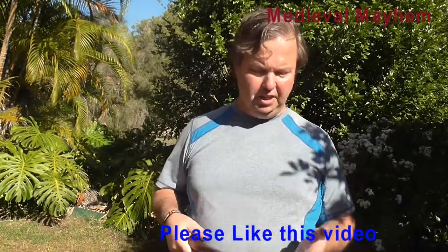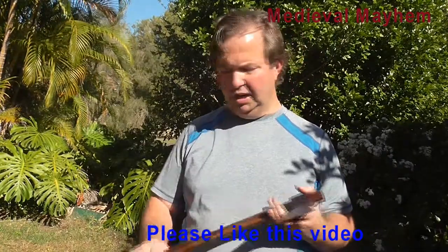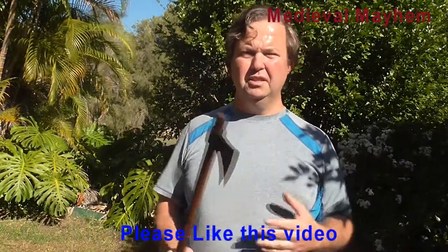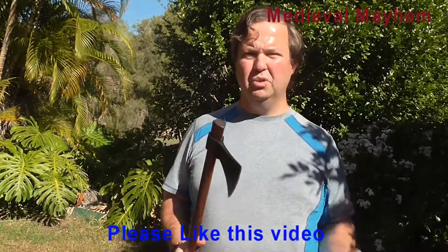From a functionality point of view I do really like this. It's not too heavy, it's not too unwieldy, it's not hard work to use at all. It's simple. This is a good solid weapon and I think it's very price effective.